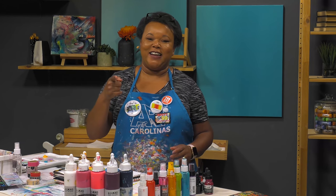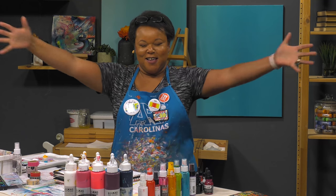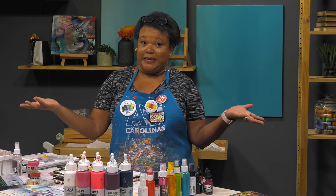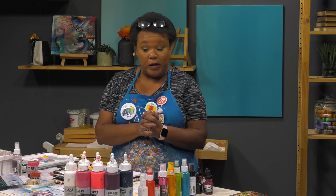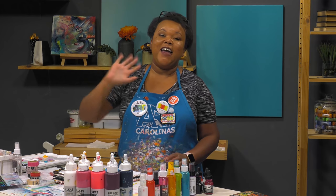Hey friends. Welcome — wait, are we? Can we say friends? Can we even say that we're friends? Will you be my friend? Yes? No? Will you be my neighbor too? I don't know. Let's start over. That's already going great. Hey, everyone.